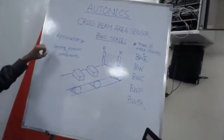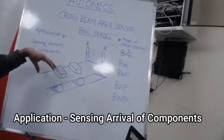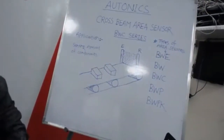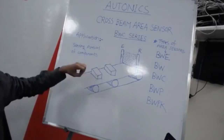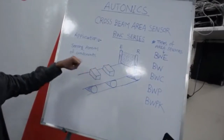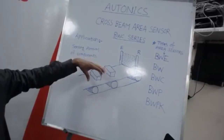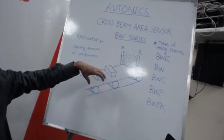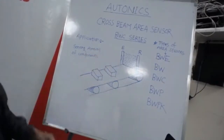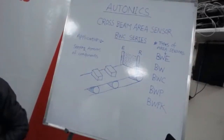One application is sensing the arrival of a component — for example, on a conveyor where an object is moving and you need to sense it. By placing the emitter and receiver on either side, you get an output once the object passes between them. We also have light curtain sensors. For CNC machines or job-making machines in mechanical factories, area sensors are useful for door monitoring and preventing accidental injuries in industrial settings.